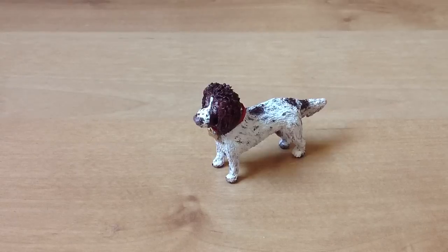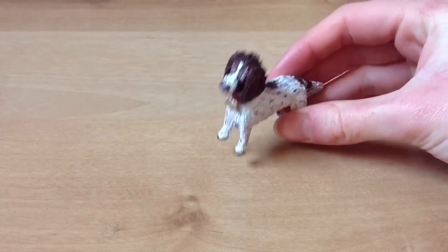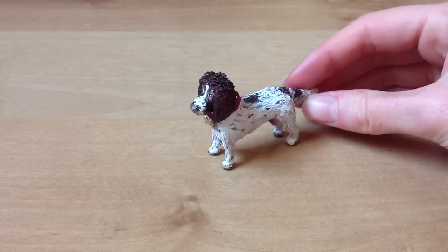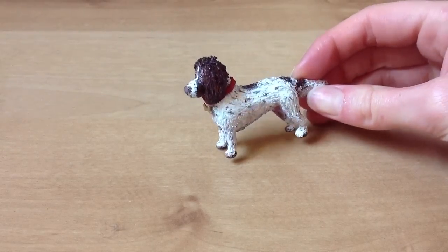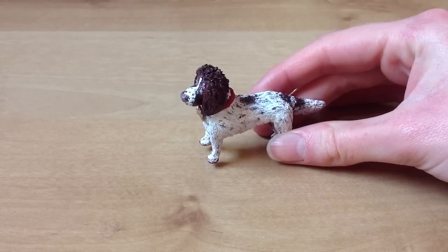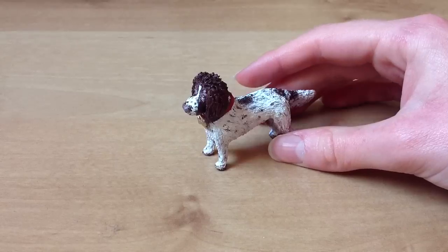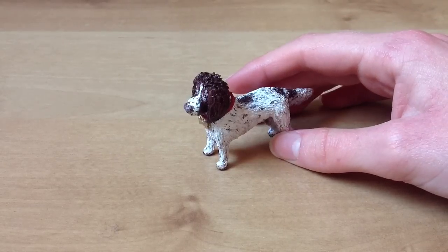Now to get on to the proper point of this video — I've been working on a few things, but one of the things I've been working on is this figure here. This is a Springer Spaniel, specifically Meg, which is my dog, and it's really fun to make. I've made a dog before and I just love making animals because I really like making realistic things.